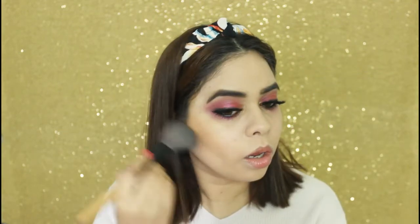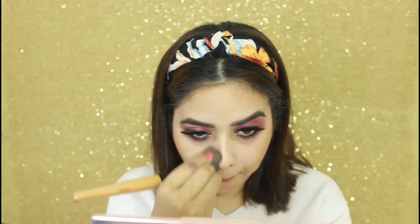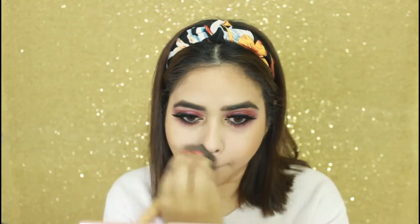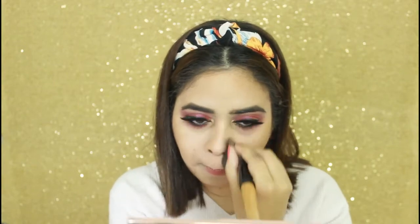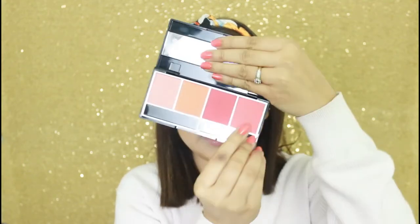Next, I will be taking this Wet and Wild contour palette — it has a compact as well as a contour. I will be contouring my jawline and my nose. Now I will be applying blush — for the blush I am using Miss Klairs blush palette and from this I will be using this pink shade.